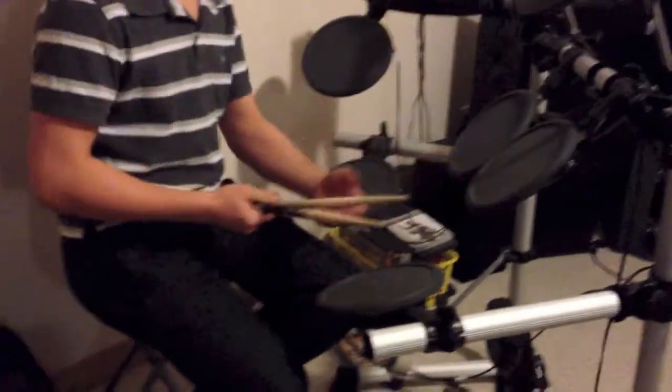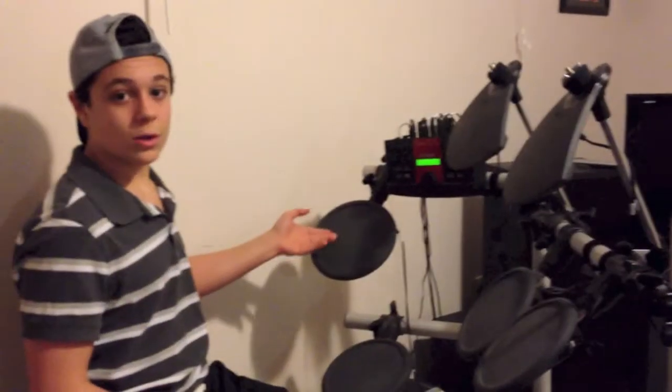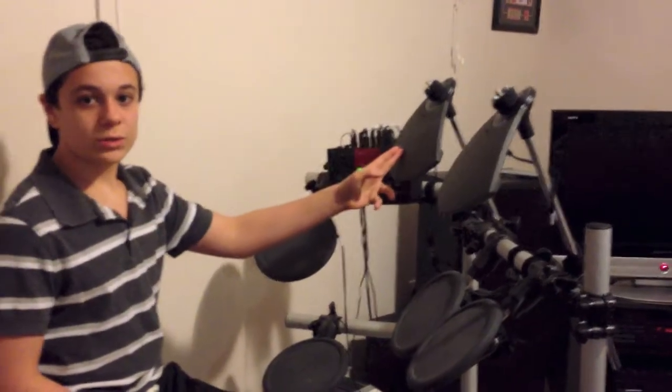This is the stuff you should know about the drum set. This is a snare, this is tom 1, this is tom 2, and this is tom 3. We also have the hi-hat, crash, and ride.